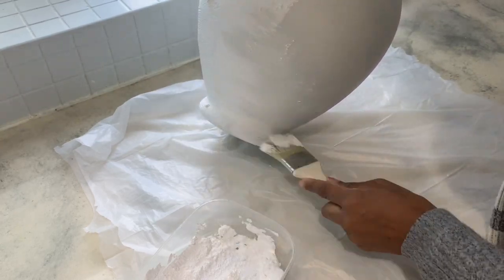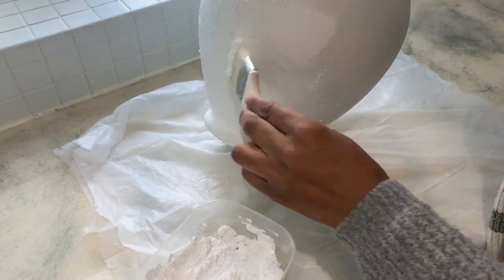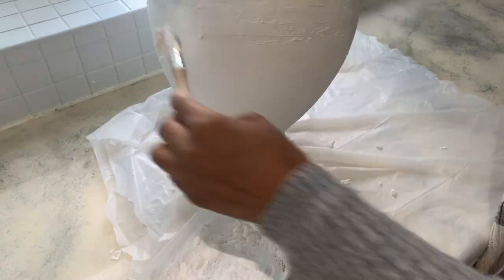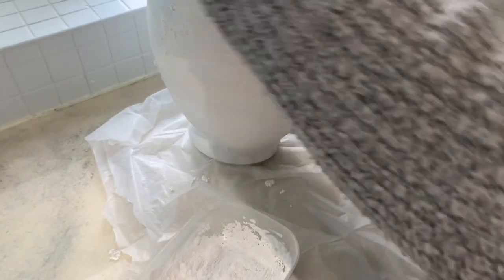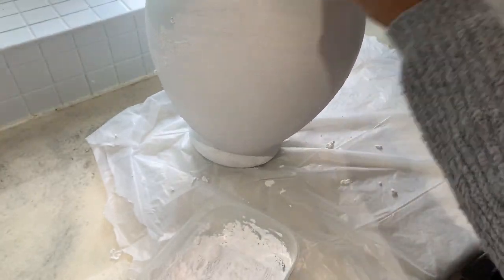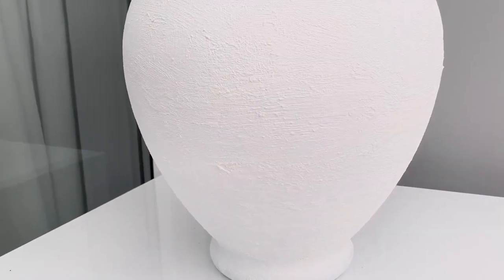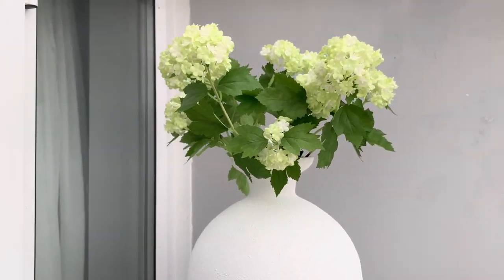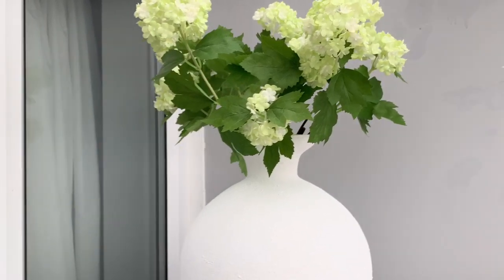Once I was done, I used my brush without any paint in it and I went back and was dragging the paint back and forth — that's how you really get the texture into the paint. Just drag it back and forth and that's what gives you the texture. I absolutely love how this vase turned out. I've had it for so long but it honestly looks like a brand new vase right now.